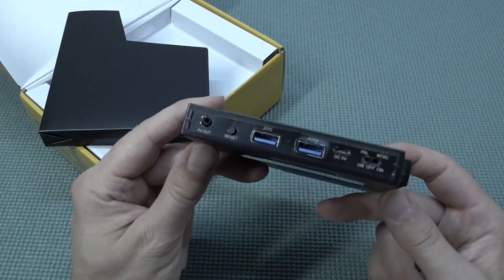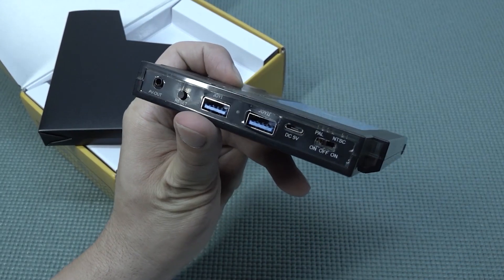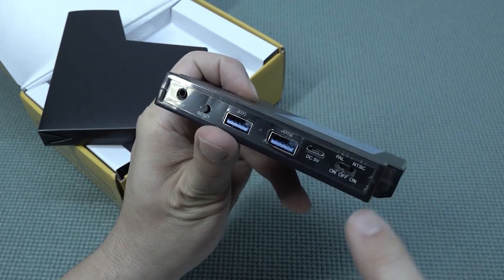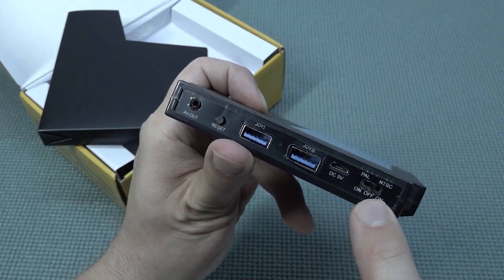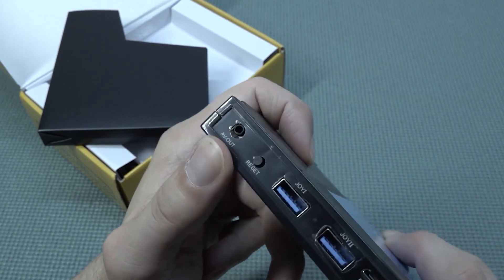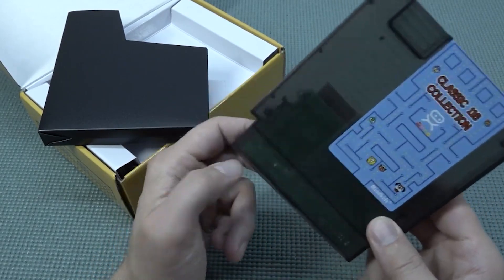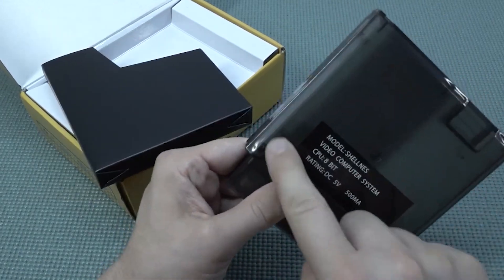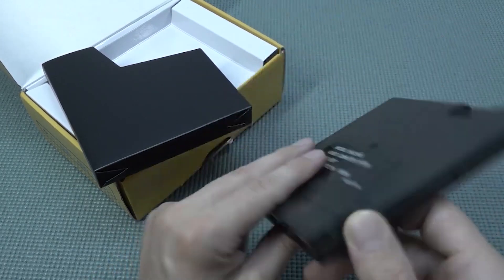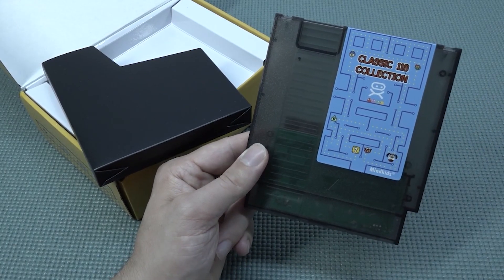This is not your typical multi-game card or whatsoever — this is actually the system itself, and that makes it pretty damn cool. Over here we have two door ports: USB for the controllers, input 5-volt micro USB for the power, and here we have the on/off switch. The on/off switch also lets you switch between PAL and NTSC, which is quite interesting. And then we have your typical reset button and a tiny jack-out for AV-out. I wish they made one with HDMI, that would be so cool. Because of the translucent case, you can see the PCB is very tiny — the cartridge is not fully filled.